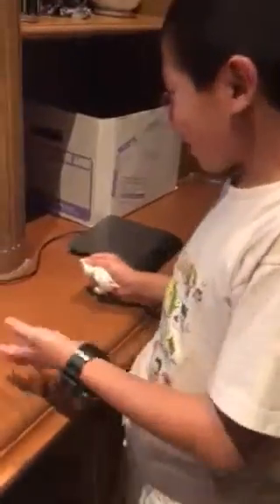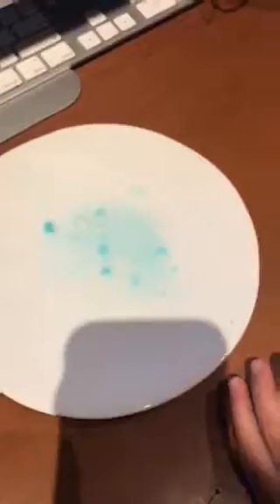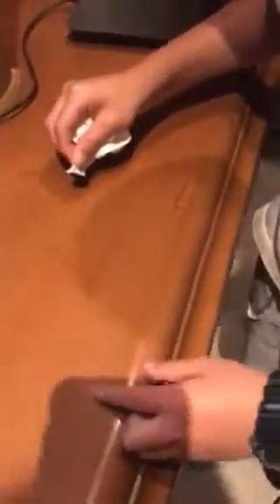My baby sister grabbed a thick Sharpie and scribbled all over the table, as you can see here. My dad thought of a mixture of toothpaste, baking soda, and a little bit of water to scrub on the Sharpie marks to make them disappear. Let's try it.